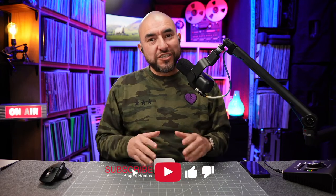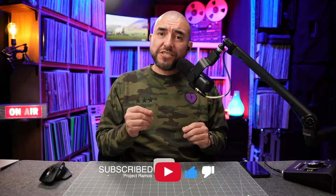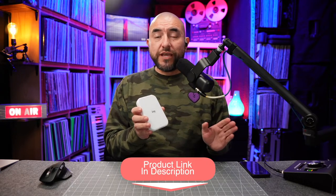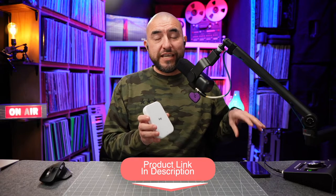My name is Adrian with Project Ramos and on this channel I do tech reviews, so if you're passionate about tech like I am consider subscribing. What I have here is the Canon Ivy Mini Photo Printer. This mini photo printer is designed to connect to your smartphone so that you can print out the photos that you take on your smartphone.